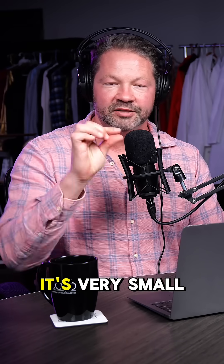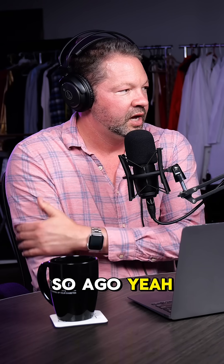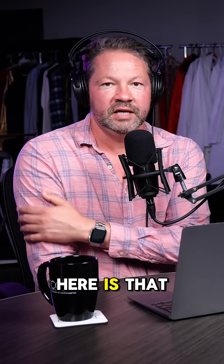It's called the Eversense. It's an implantable sensor — very small, implanted in the upper arm. Dr. Ahn came to TCID and actually implanted one in Steve about six months or so ago. But you've been using them for quite a while. The update here is that when you implant this now, it lasts up to a year.